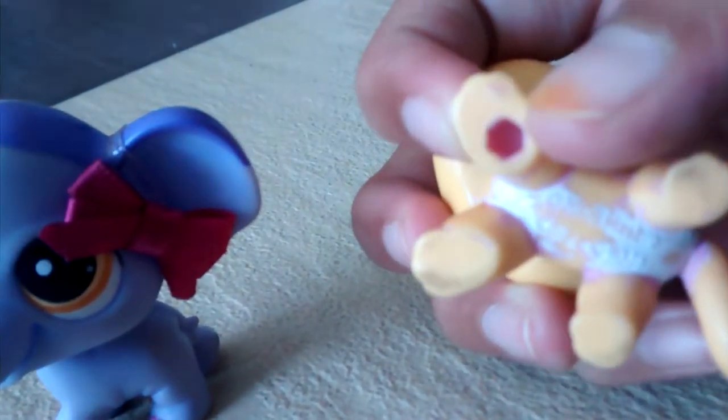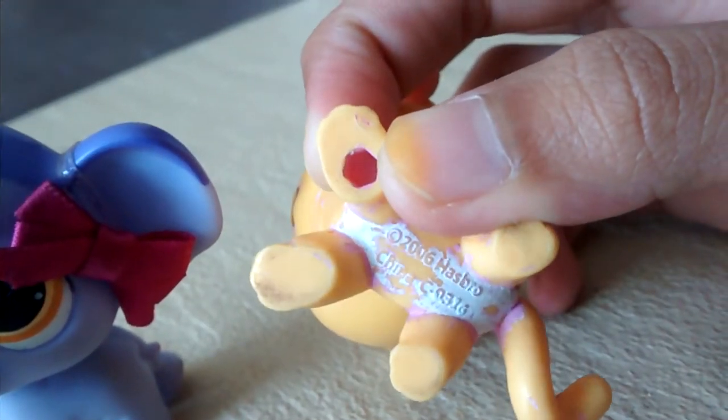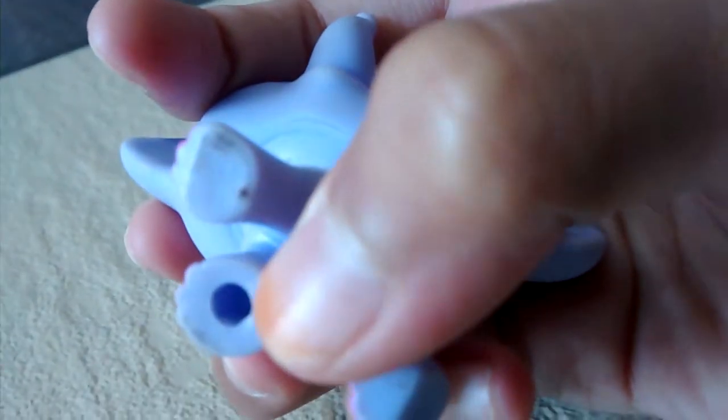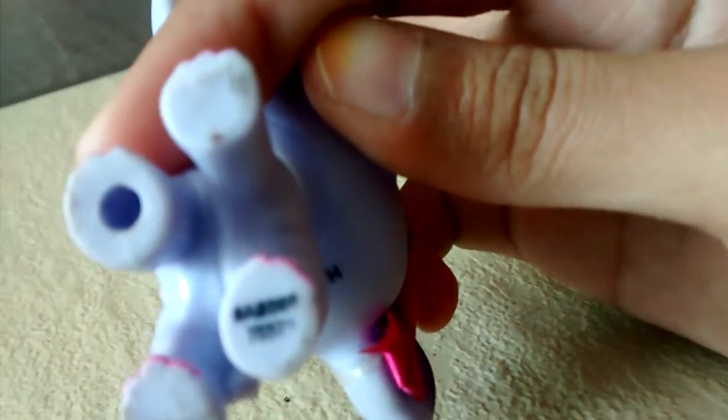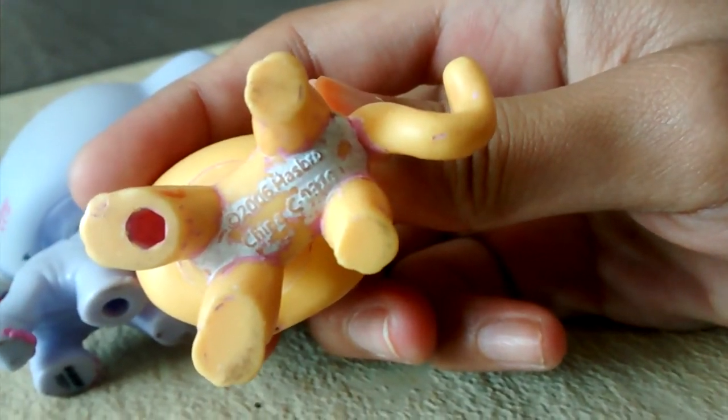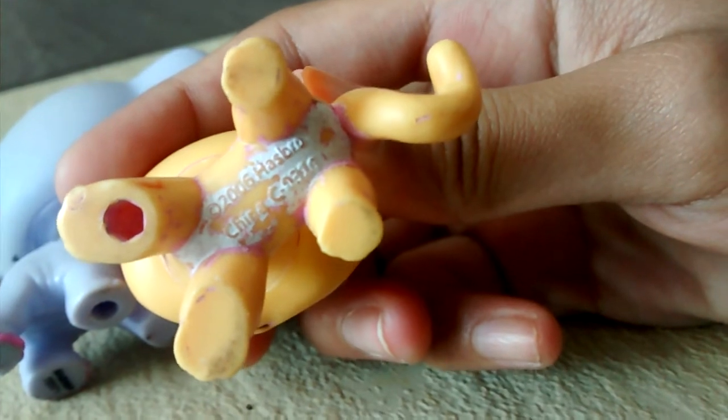On the bottom, it has a hexagon shape. And this one has a round shape, but inside the round shape there's a hexagon shape — you can kind of see it. It's round on the outside and hexagon on the inside. But this one has no round, there's only hexagon. And the writing is kind of big — it says 2006 Hasbro China CO310.